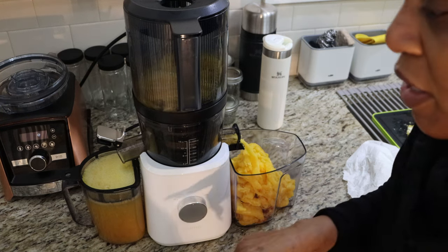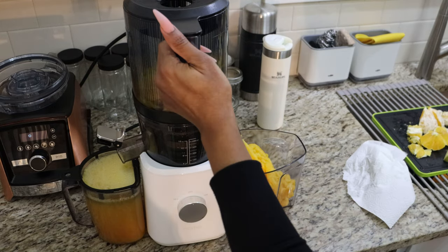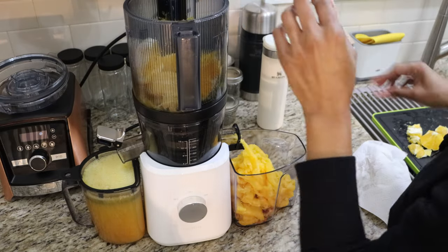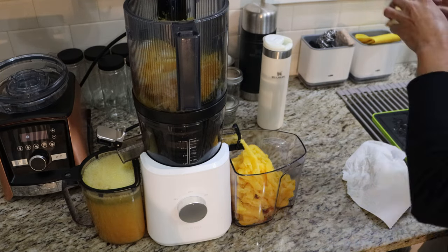I'm going to stop it because as you can see the juice is filled pretty high and I don't want it to overflow. So I'm just going to throw this in with this one apple — you're actually supposed to put the hard stuff on the bottom.